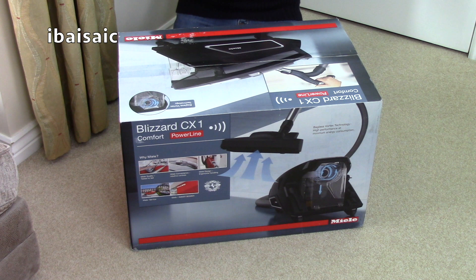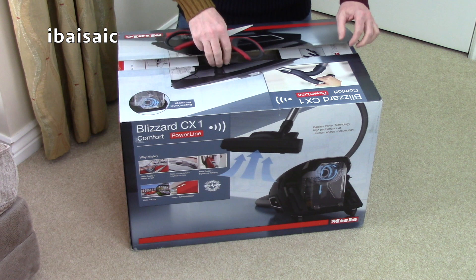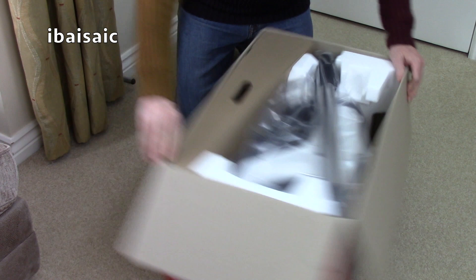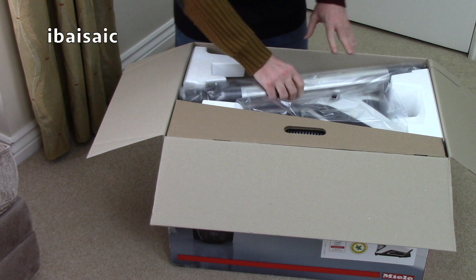This is quite exciting - a bit of a departure for Miele, who have always up until now made bagged vacuum cleaners. In the past they have poo-pooed bagless machines, but a lot of people want bagless cleaners now, so Miele are at least offering the option of a bagless unit as opposed to their bagged versions. Here it is in a very nice white colour.